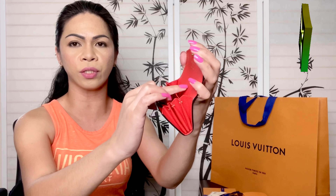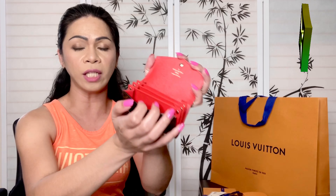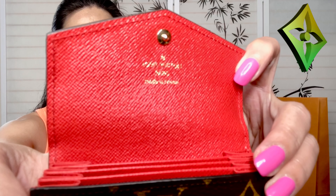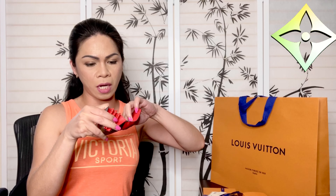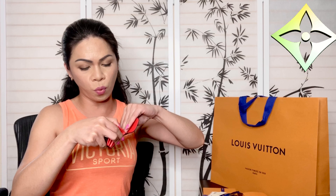The combination between the monogram and the red is lovely. Inside, this one is an accordion style — very nice. It comes with four card slots, and it can fit so many cards, not just four. That's what I love about this accordion wallet. This one is made in France.